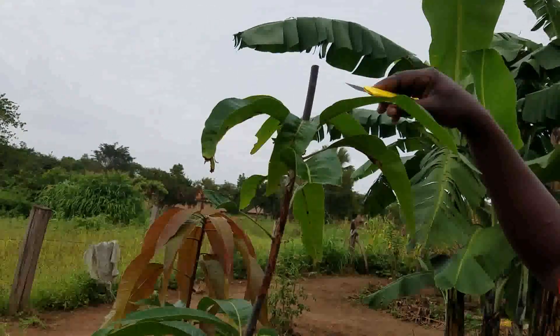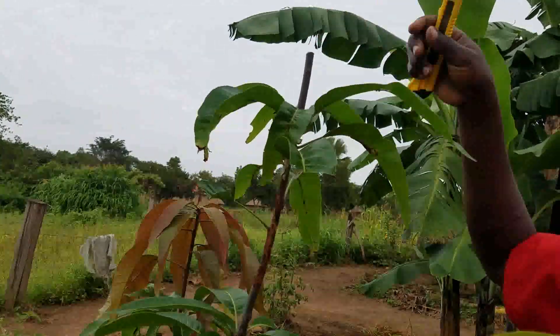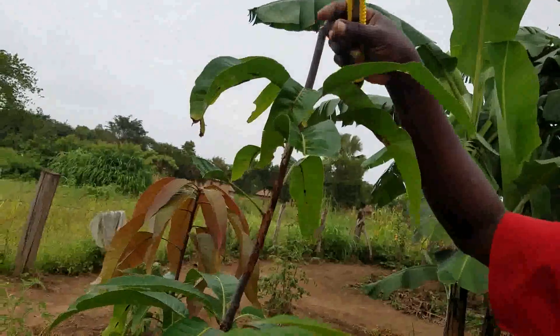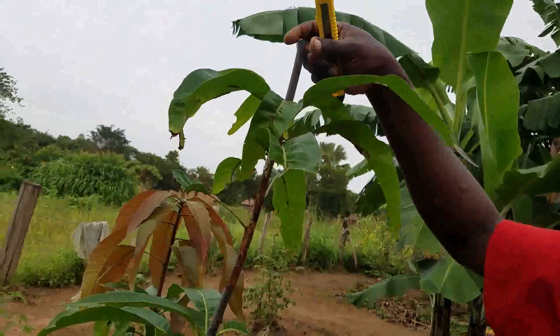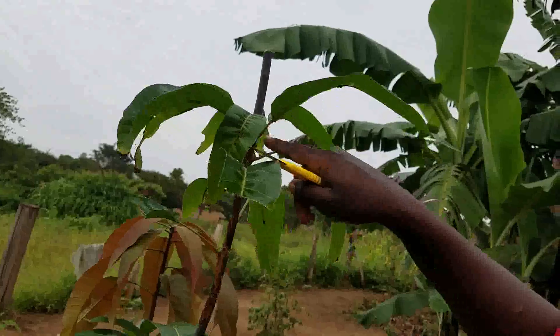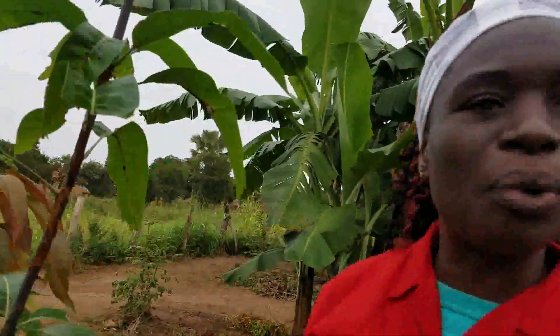And this mango tree, when you cut it like this, it's going to send signals that growth was going on. And when it sends those signals that growth was going on, it's going to bring more branches from this point here. Let me show you from one of the mangoes which I've been working on — let me take you around my garden.